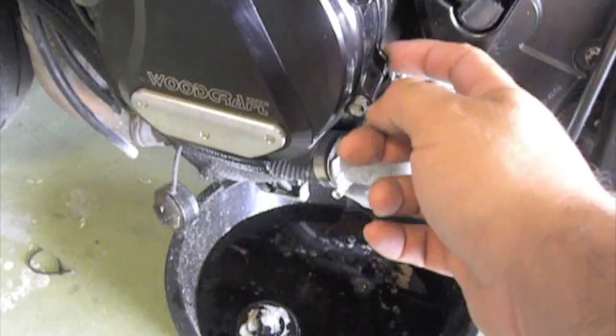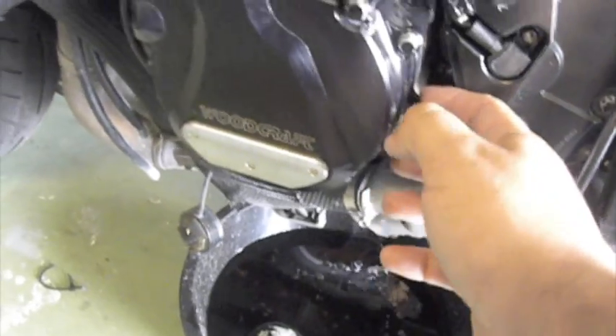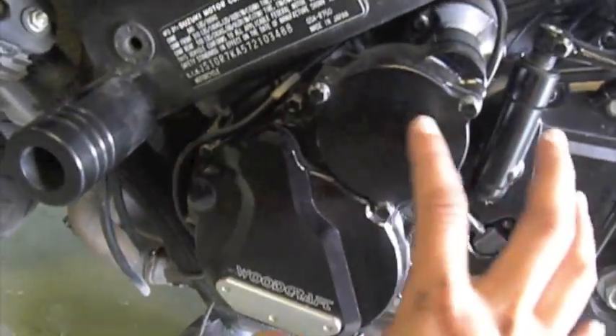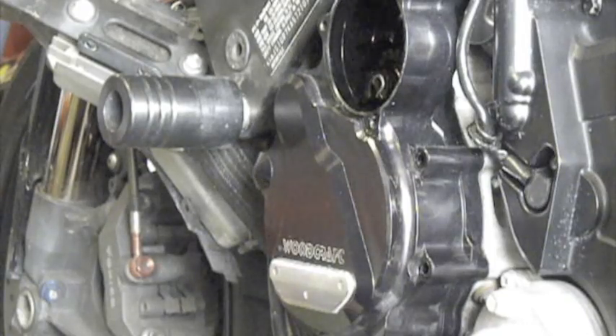Slowly, what you want to do — with not too much pressure — is kind of pry one side and lift up on the other side. You basically want to shimmy it off.